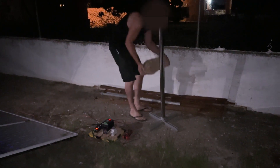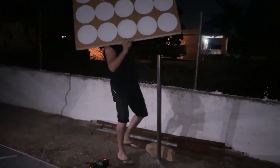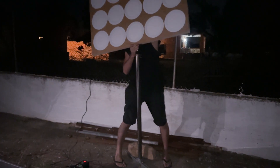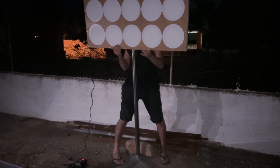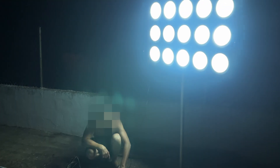We are going to connect this light panel that we made in our workshop. It consists of 15 LED lamps of 18 watts each. We connect the lights — will it work? Yes, it works! It looks like daytime.